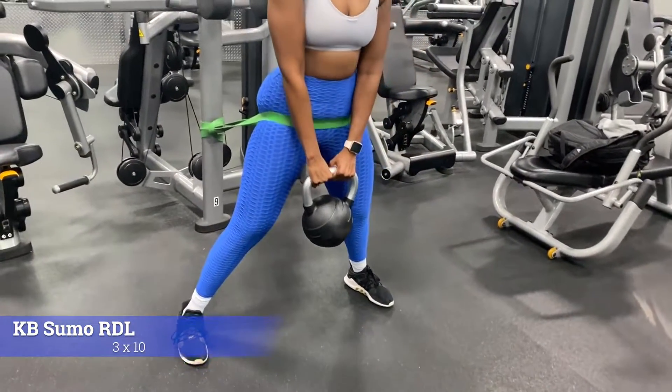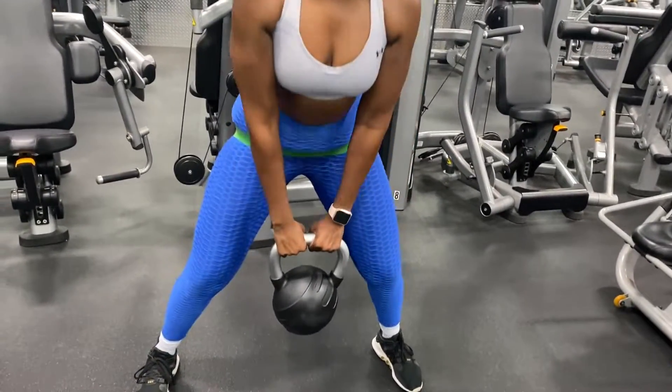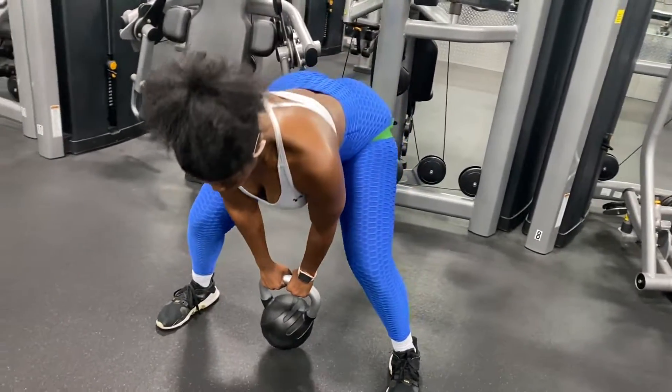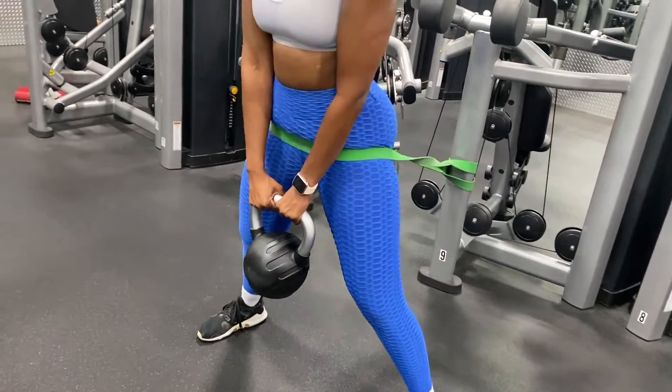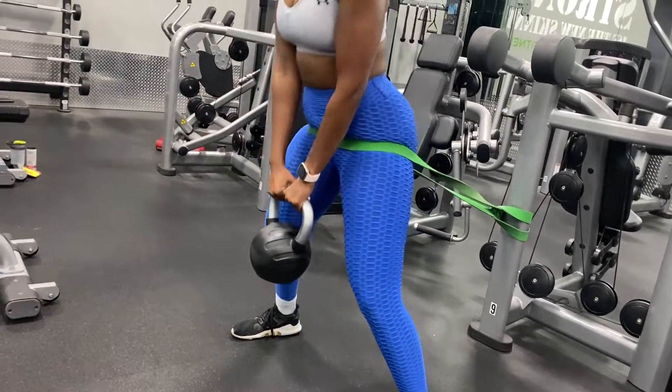Moving on to the KB Sumo RDLs. I added a band around my waist, but that's not really needed — I added it to provide more resistance. You'll be doing this for three sets of ten each. This exercise targets your glutes due to the hip and foot placement.